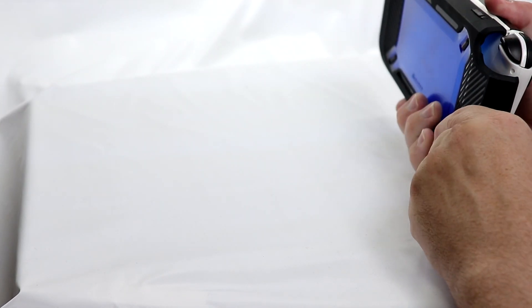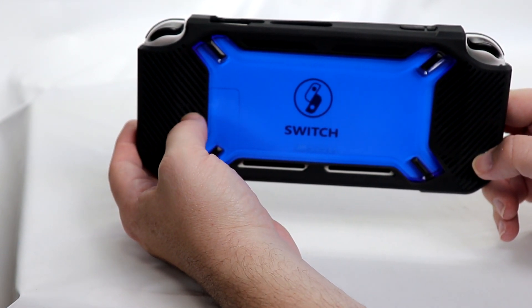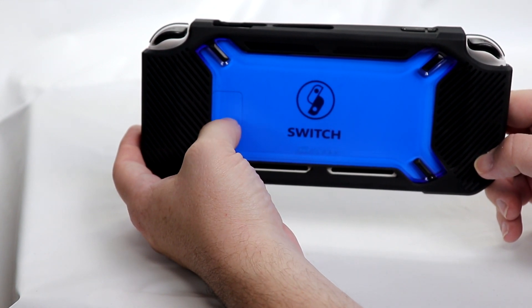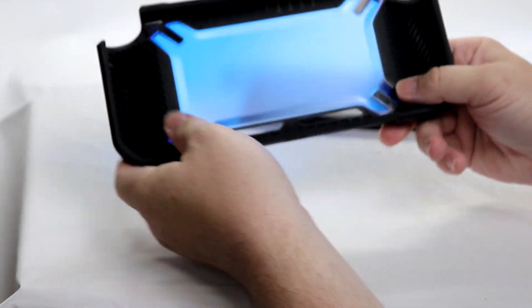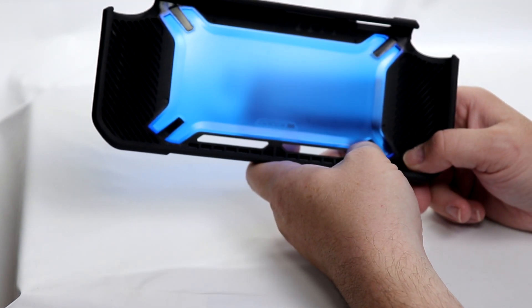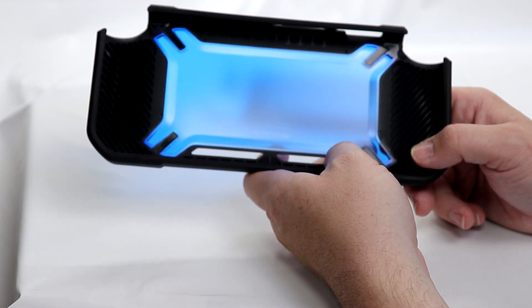Oh, I didn't show you the back of it with it in there — let me show you the back. That's sharp, that is actually really, really sharp. I think this pops better than the black back would in this case as well. Now, there is no opening or cutout in here for the kickstand. So keep in mind, if you are using this as a protector to take with you and then you want to use it in tabletop mode, that's not going to work.